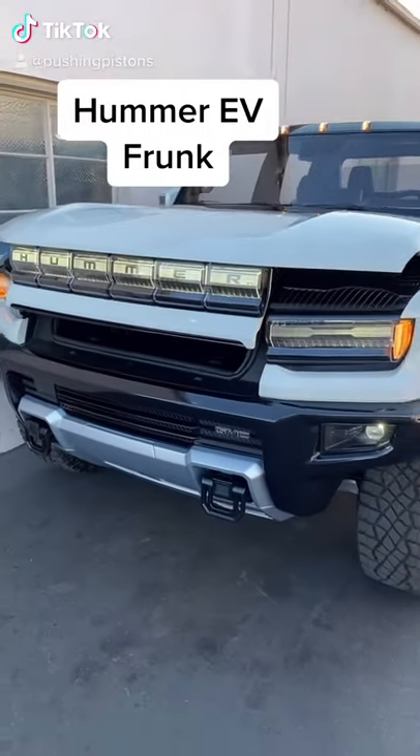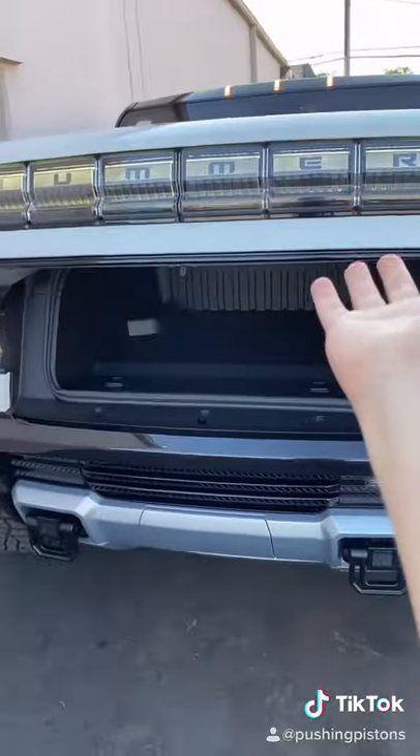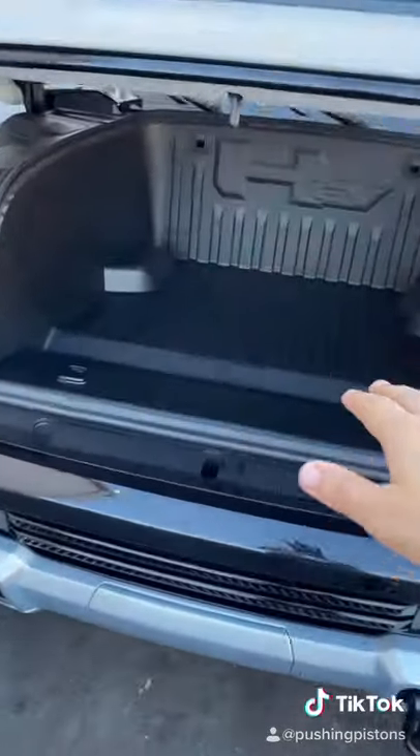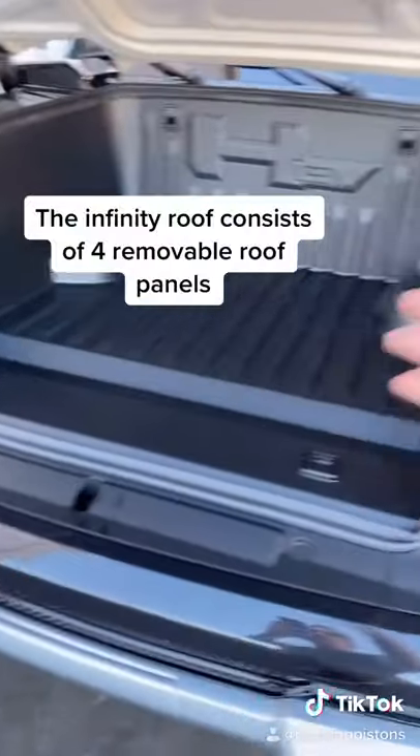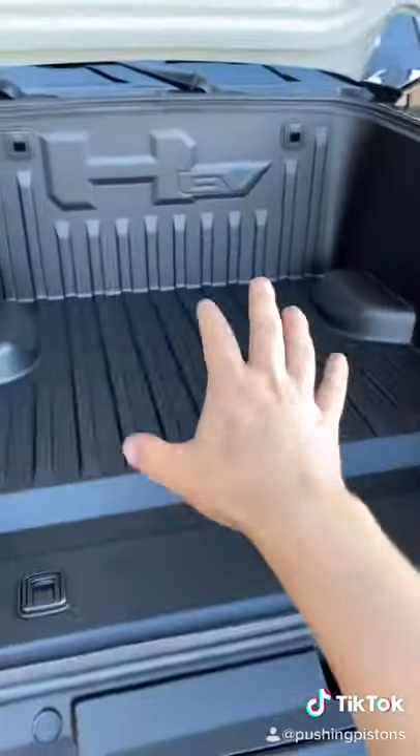So there actually is a frunk. I almost forgot because I got so obsessed with the bed of the truck, but it'll open faster in production. Here's actually where you'll store the roof panels or any other things you want to put in the truck. These latches are for when you want to strap down the roof panels once you've stored all of them in here.